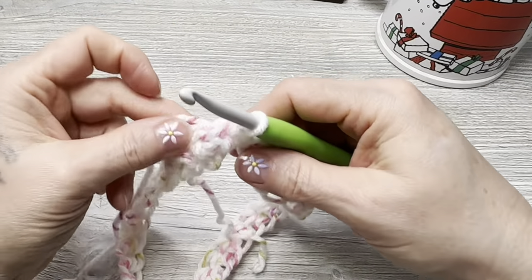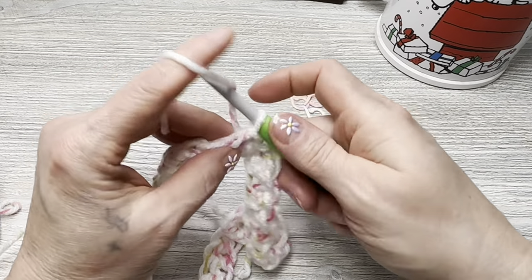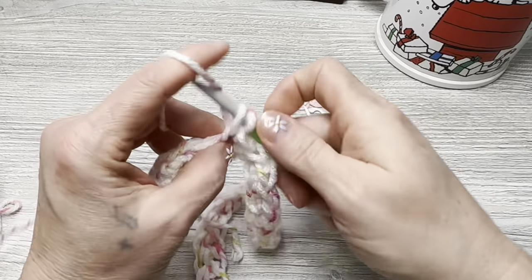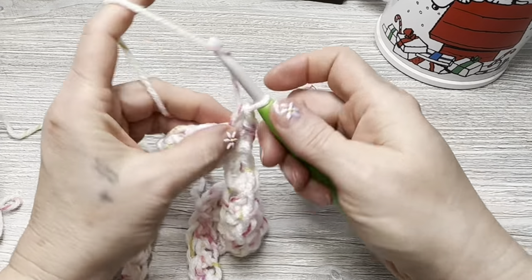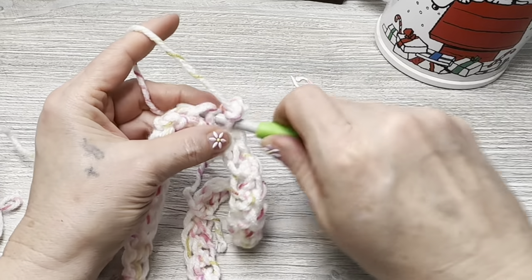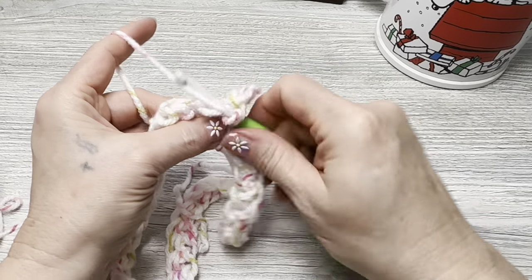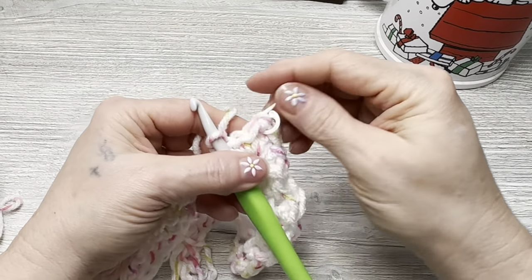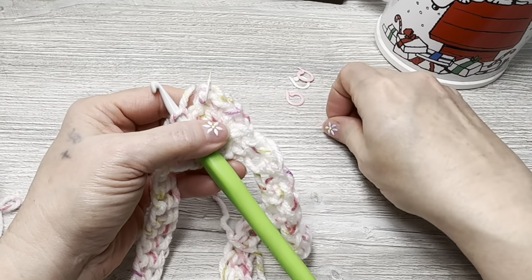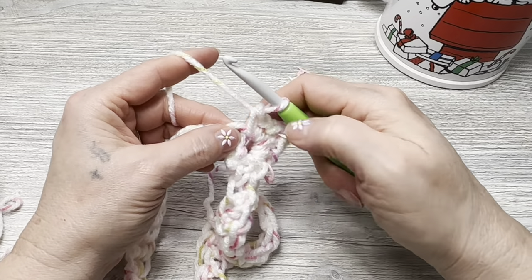I have my five stitch markers. We're going to increase right as we begin: chain one, then put three single crochets in the first stitch. Then chain two — one, two — and put three more single crochets in that same stitch. Mark that chain-two space because that's one of our corners where we increase. Also mark our first stitch. Now skip the stitch right after our corner.